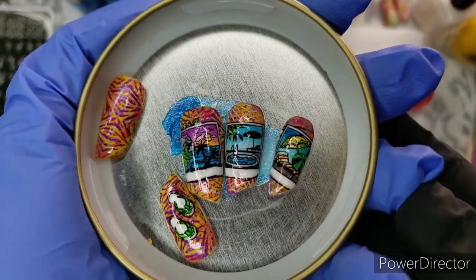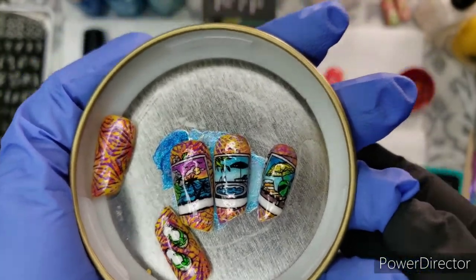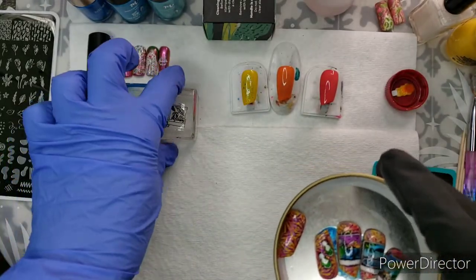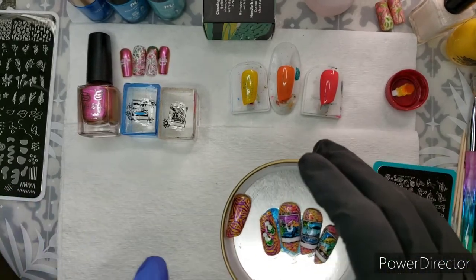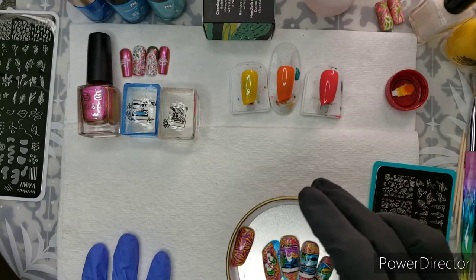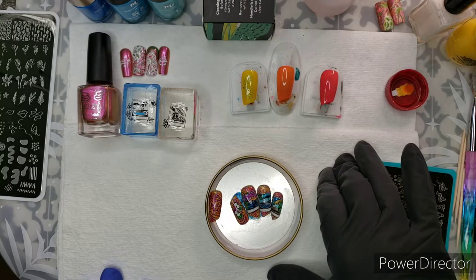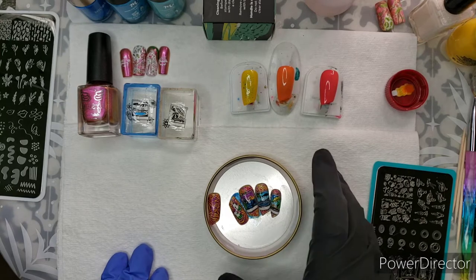Buckle up — this won't be a bumpy ride, it'll be fun and smooth as long as I don't go on too many tangents. Within the next couple of days you'll see my Mani by Me review video, so make sure you're subscribed to my channel. If you're new here, welcome! I have a channel where I review products, teach you how to stamp, and show tips, tricks, and all sorts of things. Please give the video a thumbs up if you learned anything or enjoyed it.